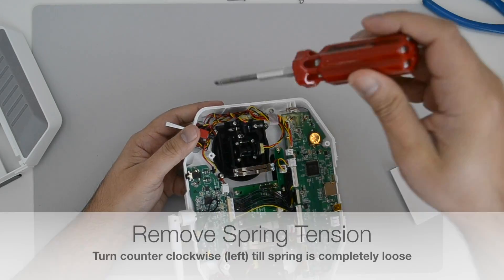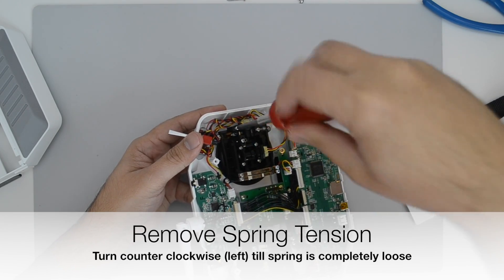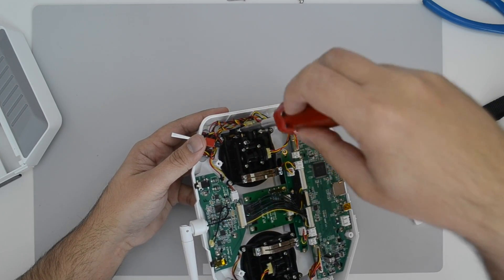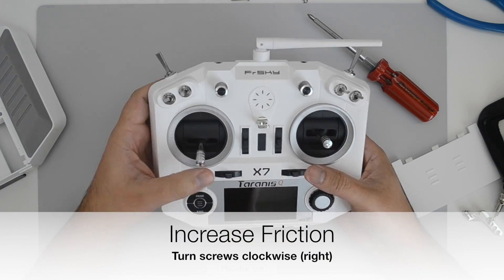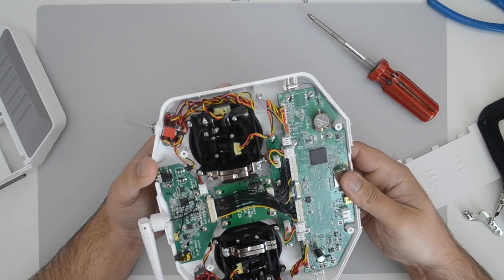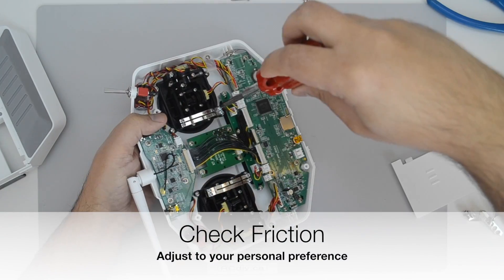You remove the spring tension by loosening the screw shown, and then you increase the friction by tightening two screws. How far you tighten those screws is a matter of personal preference, so tighten them until you like the feel.